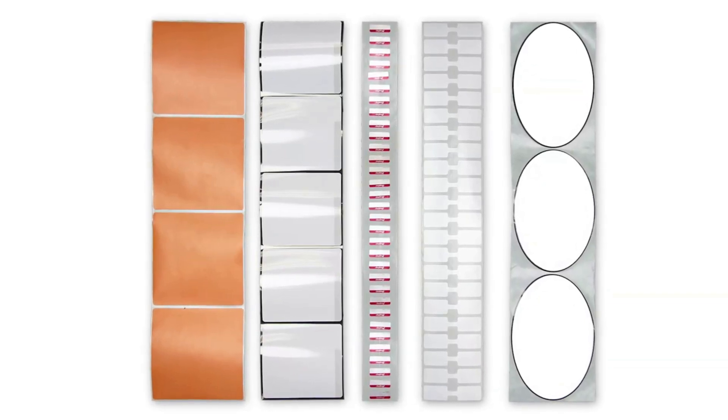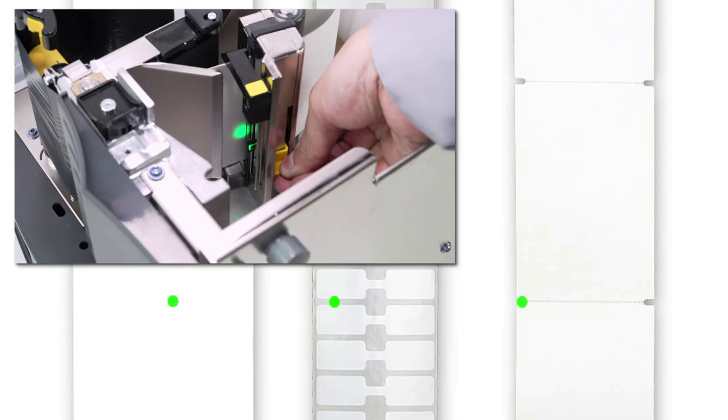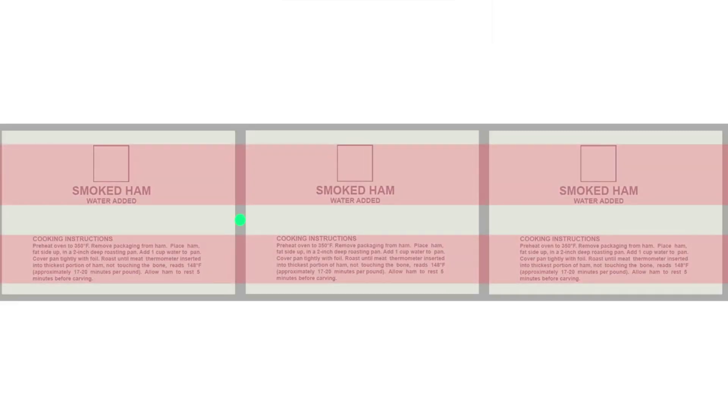If you are using media with a gap, also referred to as a web, or a hole, or a notch, you want to make sure your sensor is in the optimal position to identify that feature. Move the sensor to a location where the light passes through the notch or hole. Try to avoid locating the sensor under the hole or notch radius. If your media is not a simple rectangle, such as a circular shape, locate the sensor over the leading part of the label. If you are using media with print on the other side, try to locate the sensor away from the print so the sensor does not get a false reading.